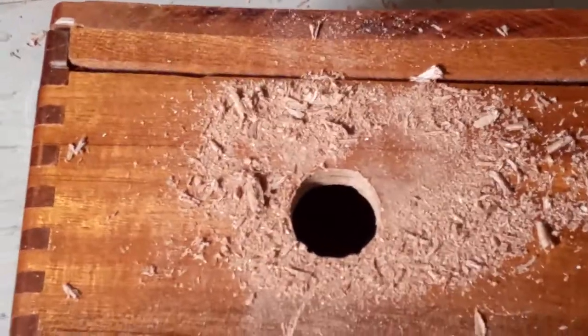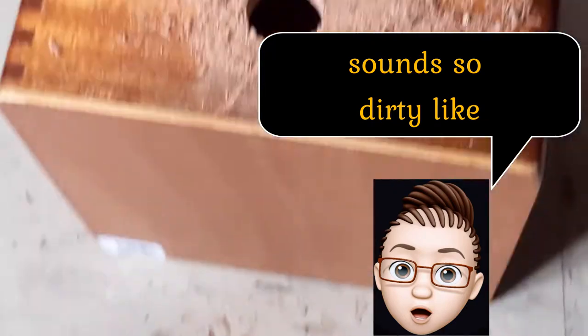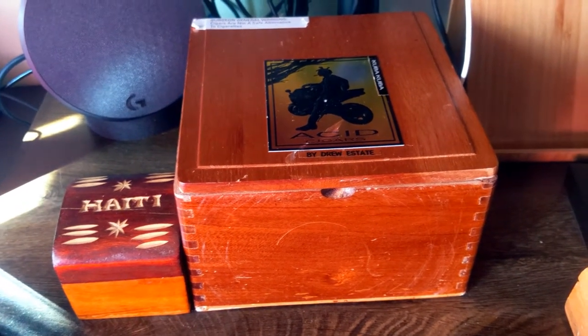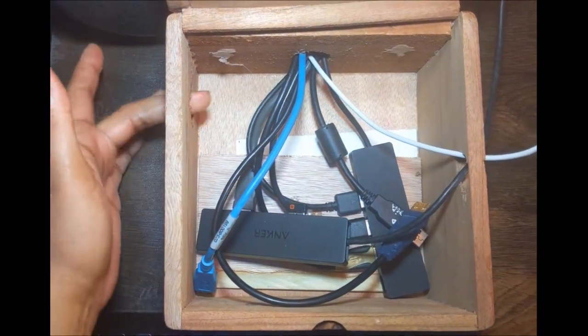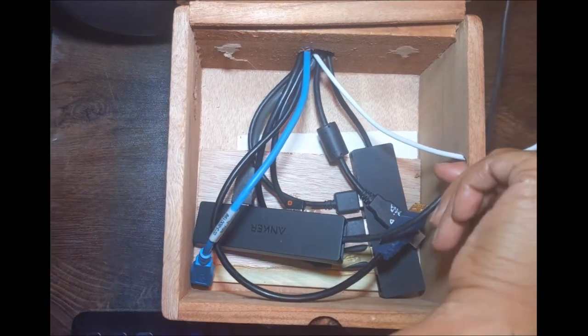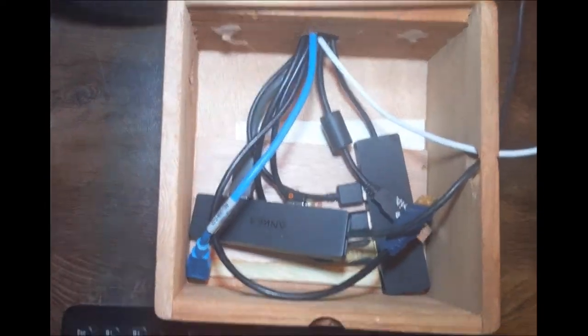So now we got our holes. We can place the box on a flat surface. So depending where and what the box will be used for, it should look somewhat better than this. And that's it — your very own affordable cable management box.